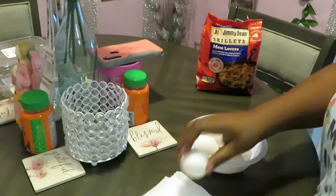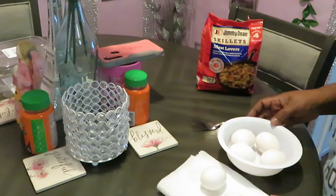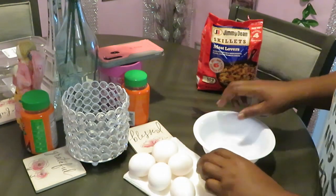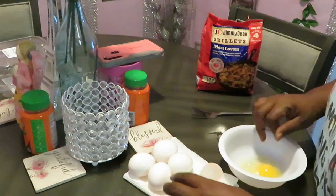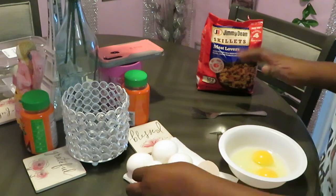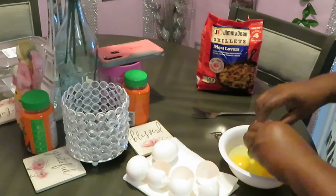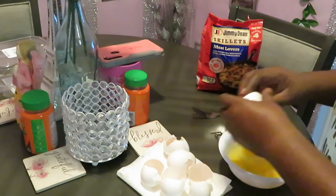First thing we need to do is get our eggs all whipped up. Let me make sure y'all can see. I'm just going to go ahead and get my eggs cracked and whipped up. I'm not going to add salt or pepper to these eggs — I'm going to see how everything tastes after I get everything cooked up, and then I'll see what seasons I need to add.